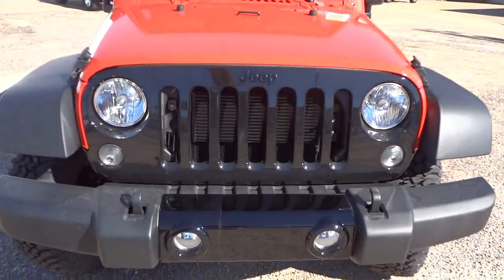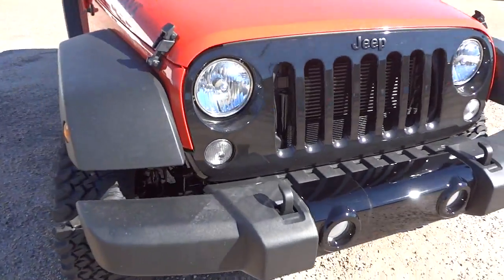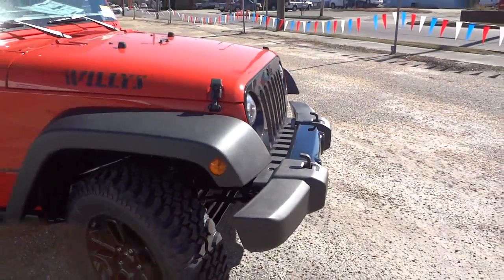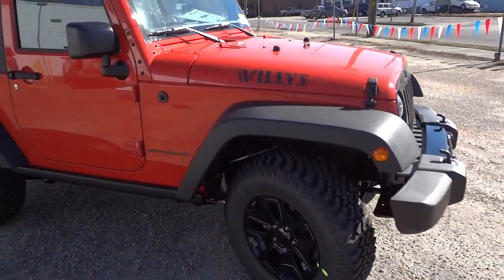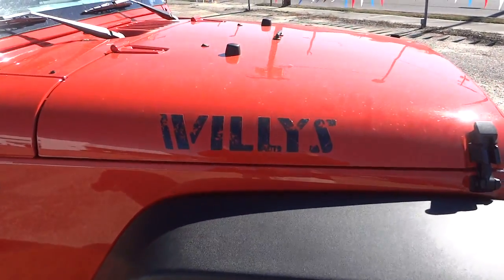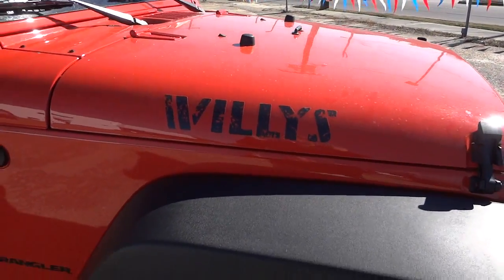Up front you've got your headlights and fog lights, as well as your tow hooks. It says 'Willys' right here on the hood in a rugged off-road font.